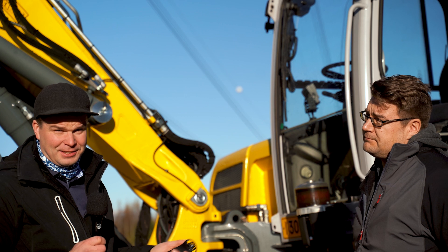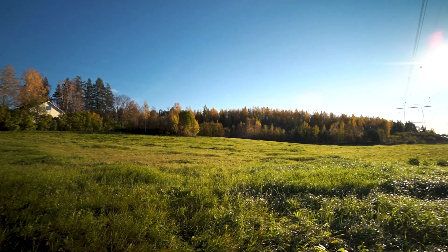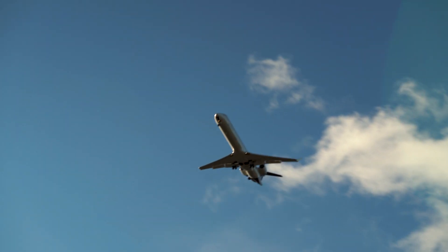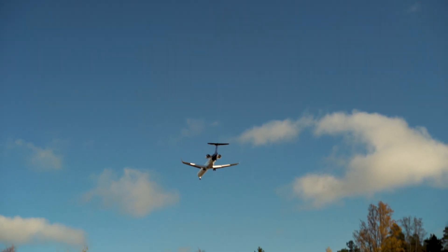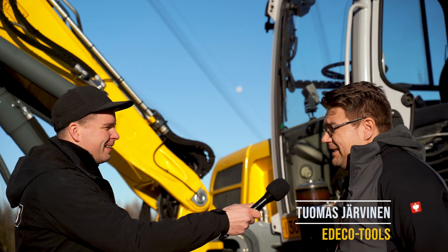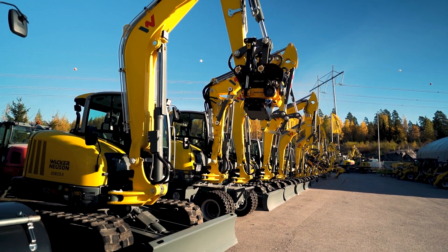Here we are in the Helsinki area, closely said Vanta, a nice countryside neighborhood although the airplanes are at times going over, sorry about that. I'm here with Tuomas Järvinen from EDECO Tools. Welcome everybody to Finland. My name is Tuomas Järvinen and I'm working for EDECO Tools.